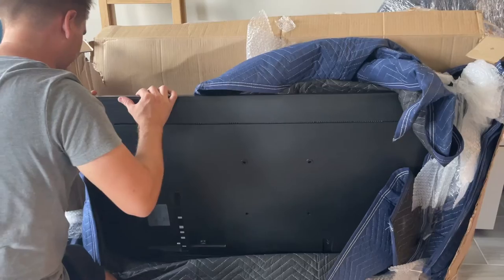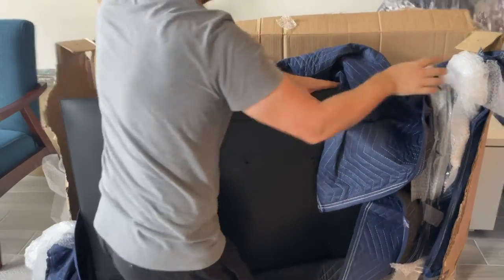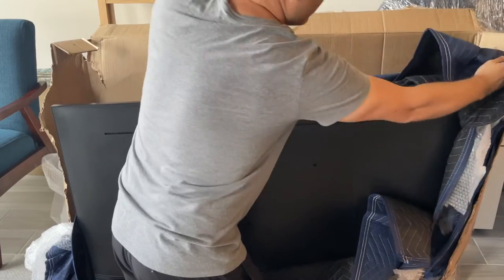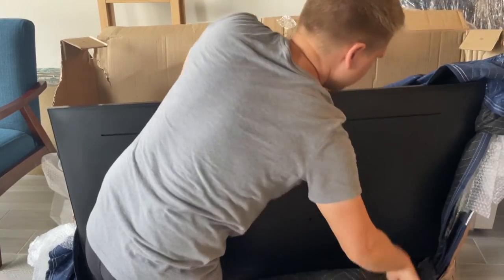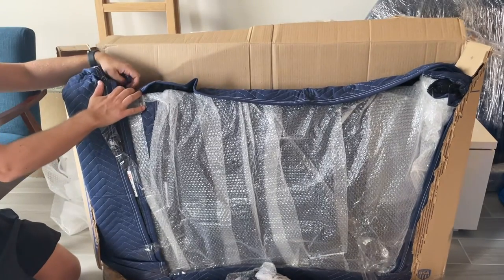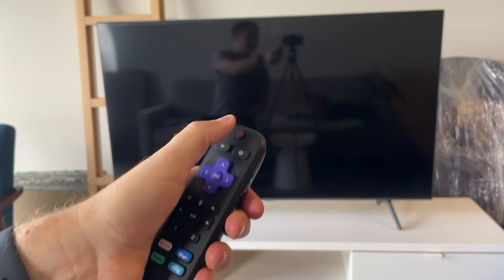When I packed the TV set originally, I had a blanket on the floor, then gently put the TV set face down on the blanket and wrapped it like a present. After that, I put the bubble wrap and then another blanket covering the front of the TV set. A little tape kept all of these layers in place.